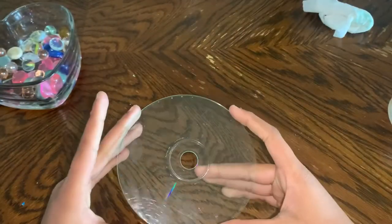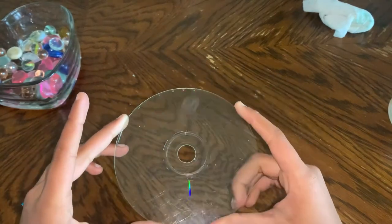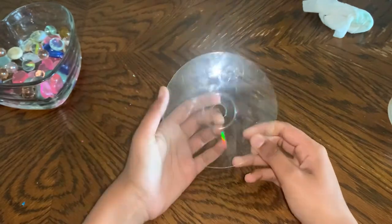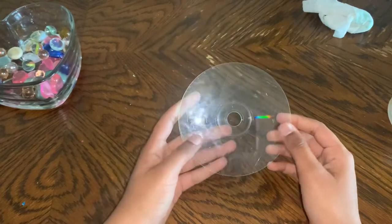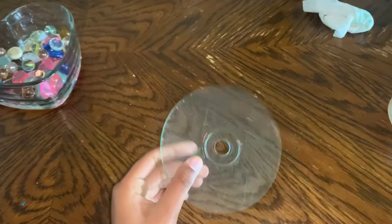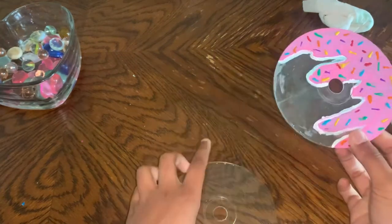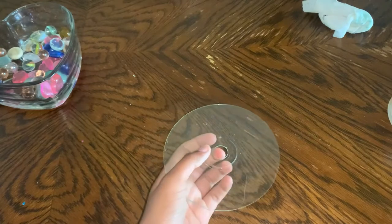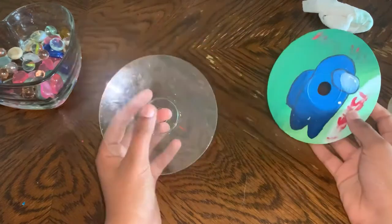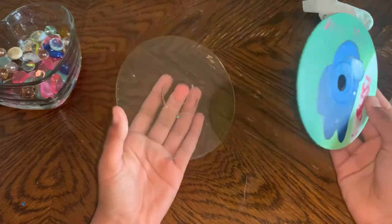There you go — you've got your CD all clear. The rainbow is still showing a little bit, but it's better than before. Let it dry completely; do not paint on top of it while it's wet. If you're doing a clear painting you can just leave it and paint on top. If you want the paint to stick better, you can use sandpaper to sand the surface. Thanks for watching, bye!